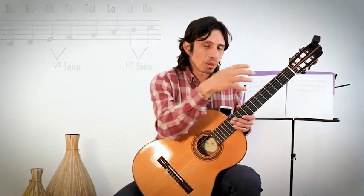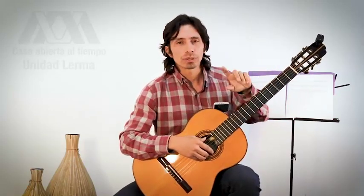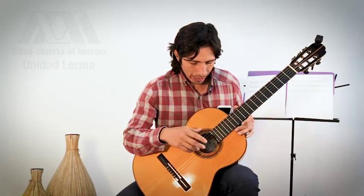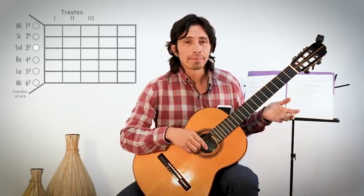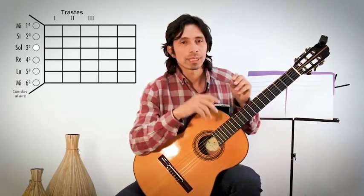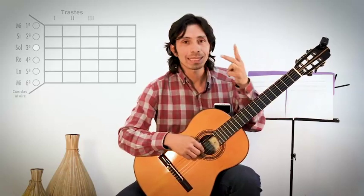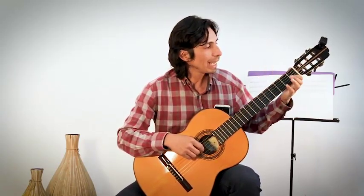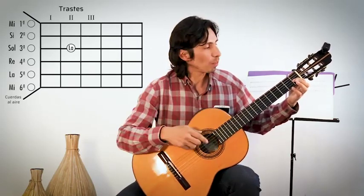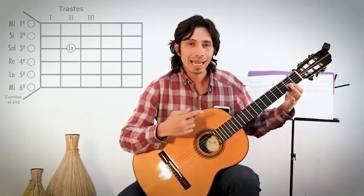¿Cómo se traduce esto en la guitarra? En la guitarra cada traste nos cambia el sonido medio tono. Por ejemplo, la tercera cuerda es Sol al aire. De Sol a La hay un tono, entonces para llegar desde la cuerda de Sol al aire a la nota de La tenemos que avanzar un tono, es decir dos trastes. En el traste uno estaríamos avanzando solo medio tono; para La necesitamos un tono completo, entonces un traste más: traste dos, y ahí tenemos La.